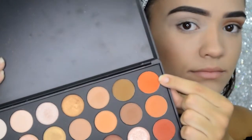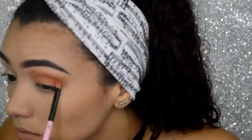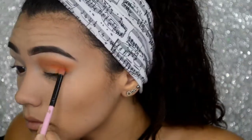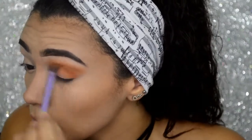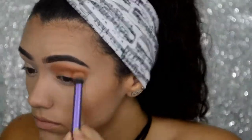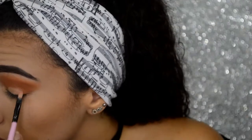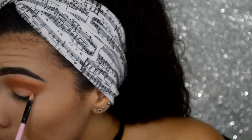For a little more pop of color, I will be applying the darkest orange shade in this palette into my outer corners and working it all the way up into my crease. Next, I will be applying concealer with a small concealer brush all over my lid to lighten it up a little bit.